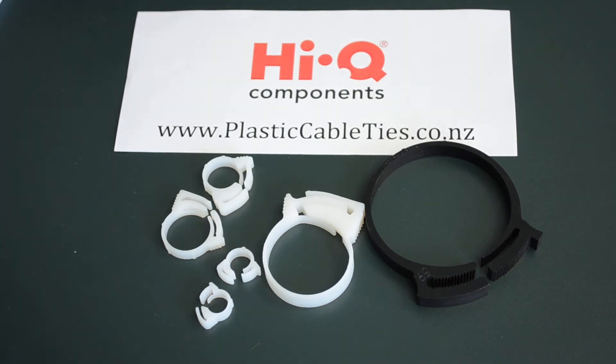Hello and welcome to Plastic Cable Ties .co.nz. Today we're having a look at some hose clamps and we have Matt here from Haikyuu Components who is going to tell us a little bit more about them. Thanks Nigel.